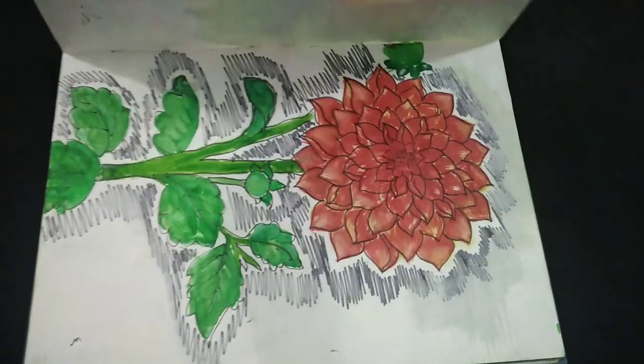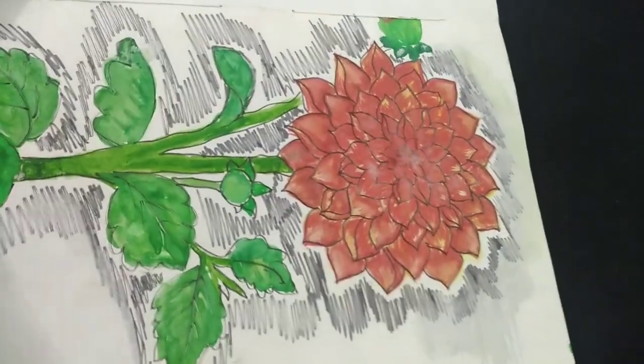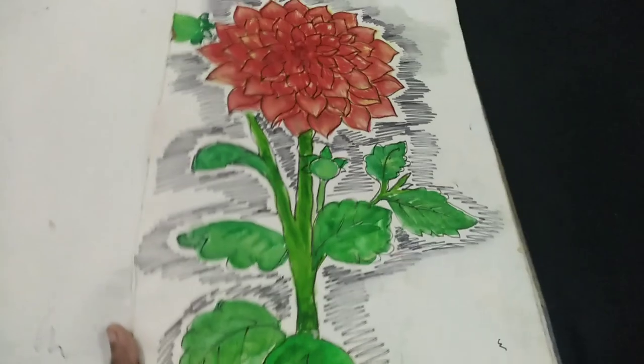In the next painting, I tried to draw a dahlia plant, but I think this is not a good piece of art.